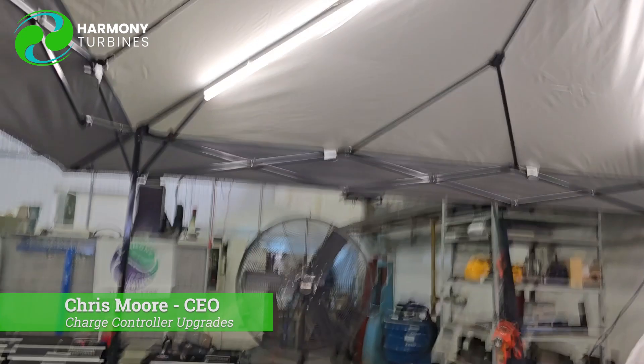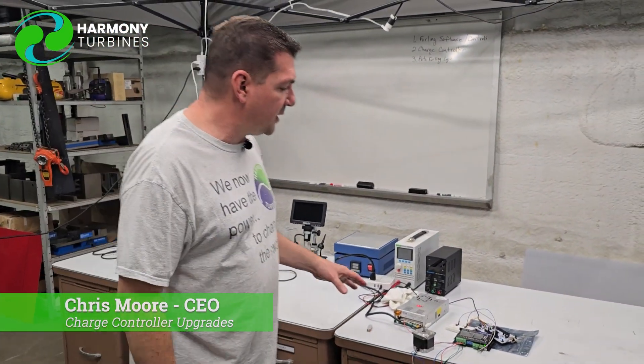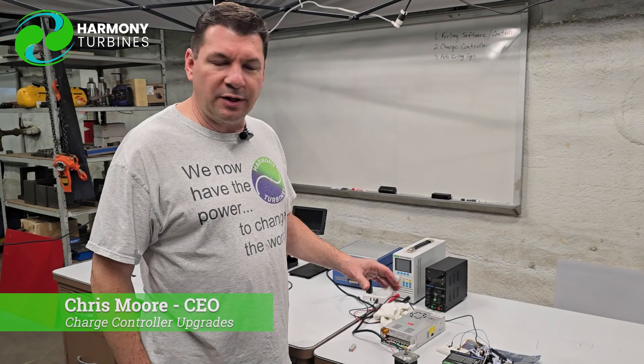Hey guys, Chris from Harmony Turbines here, and I'm under the electronics bench, somewhere I'm often not shooting video from. But what we wanted to do is show you a really quick shot — we'll do a short little video here.